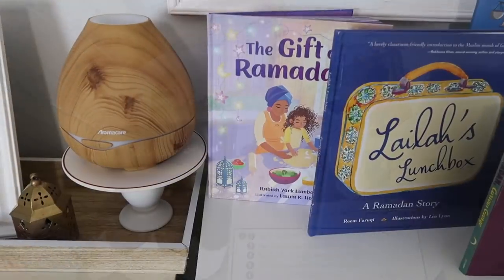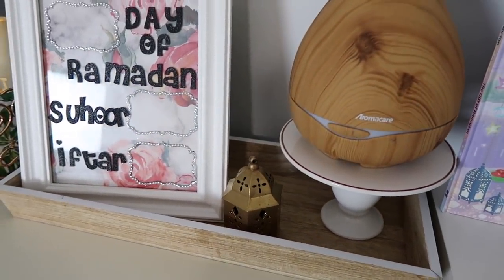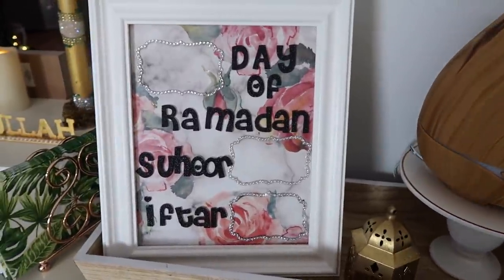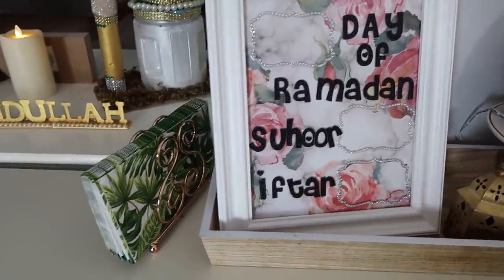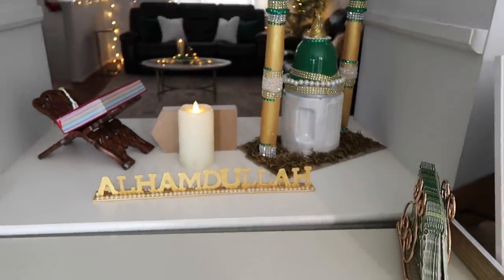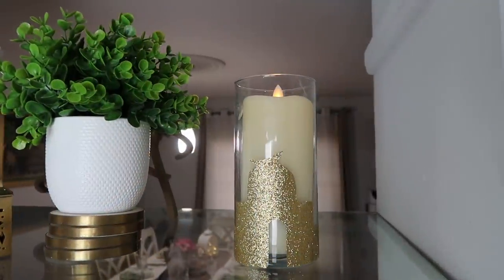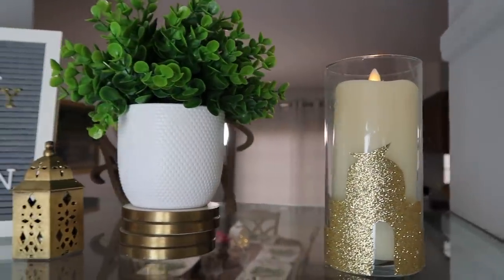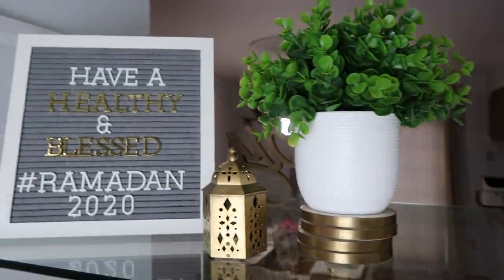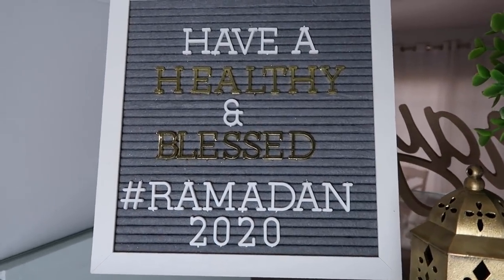I also have an oil diffuser nearby and I placed my Suhoor and Iftar tracker here. I love this view because I can see through to my living room and the dining room from the other side. On this shelf I have candles and some fake plants, and I wrote 'Have a healthy and blessed Ramadan this year.'